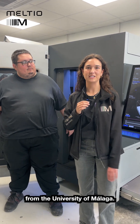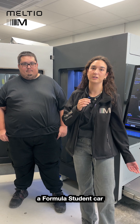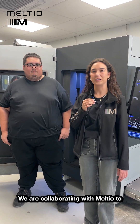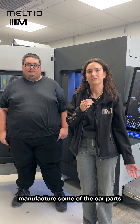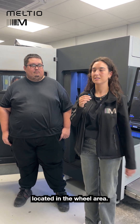Hi, we are Mart Formula Student from the University of Málaga. We design and manufacture a Formula Student car to compete this season in ASEAN and Montmeló. And we're working with Meltio to manufacture some pieces of the car located in the wheels.